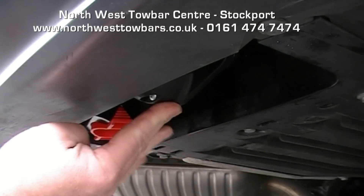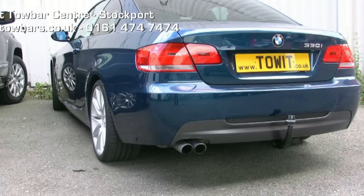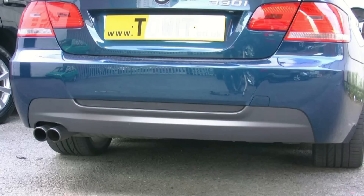We'll now have a look at a BMW 3 Series Coupe — this is a 330. Different tow bar but very similar. You can see that's with the tow bar fitted and with it removed, and a different shot from a different angle coming up. No tow bar, and with the tow bar neck fitted.